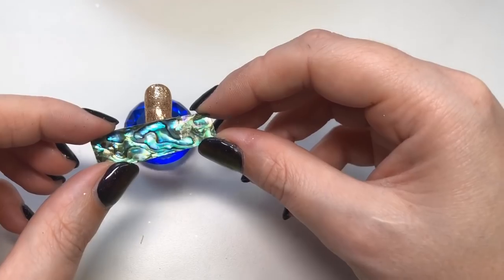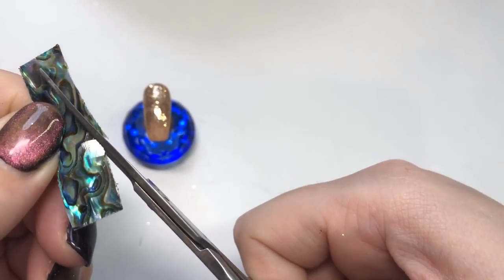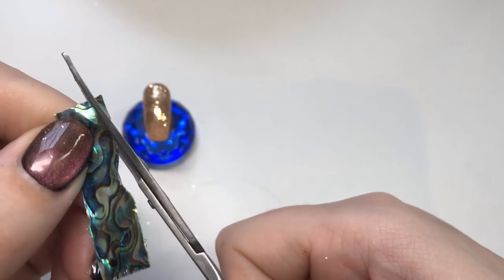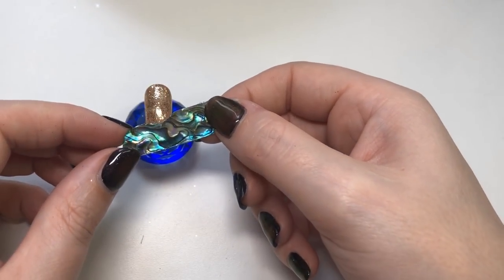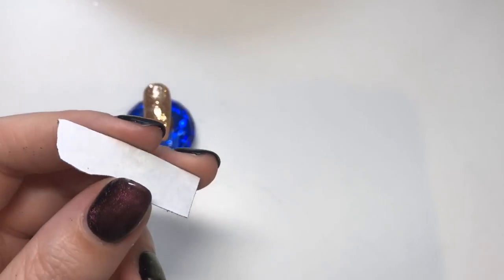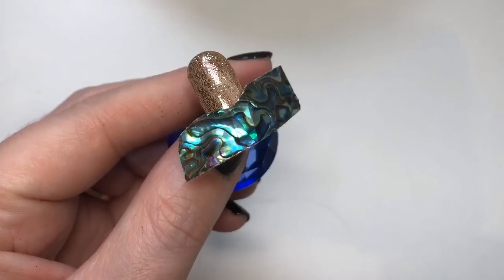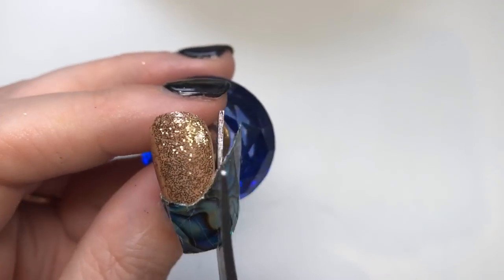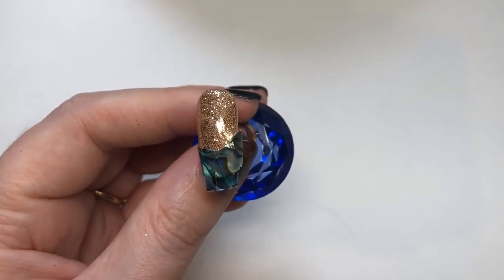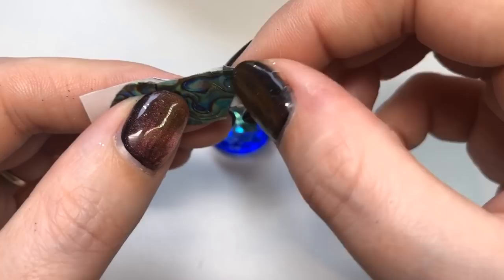I'm going to seal all this in now with a top coat and cure that — 30 seconds for an LED lamp, two minutes for UV. I've decided to just use this one shell sticker — I was going to use multiple and blend them but I'm not going to be able to. So I'm opening it up; it's self-adhesive which is really handy. I've done a wavy line because I'm actually using this shell sticker to represent the ocean in my design — looking down on the beach — which I thought was quite cool. I take off the backing, place it where I want it, fold it in on itself, then cut down the sides of the nail. The excess pieces with the plastic backing can be saved for another date.